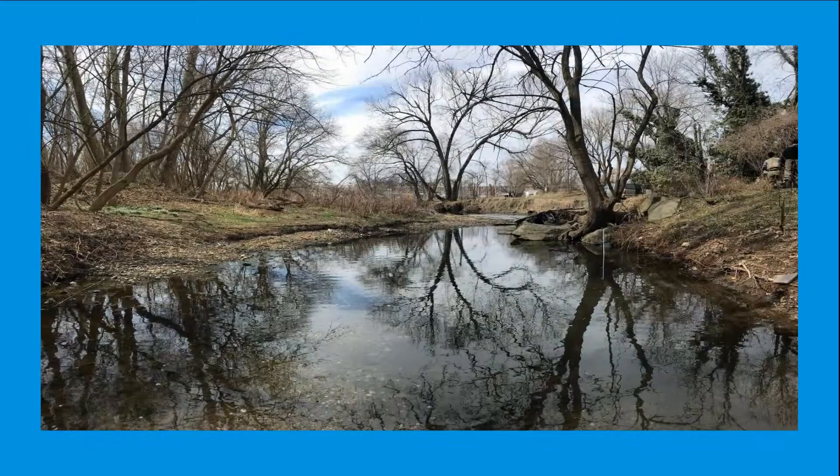For sites located on large streams and rivers, more parts will need to be purchased to extend the ability to measure water depth.